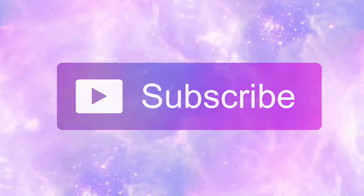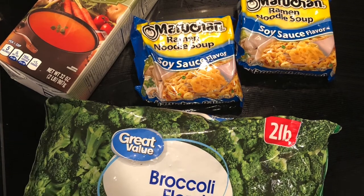Welcome back to Reed's Remedies. I'm here today with a 30-minute ramen bowl recipe — honestly, I don't even think it's 30 minutes, so I hope you guys enjoy it. Let's get into these ingredients.